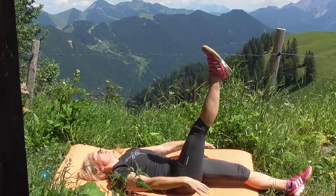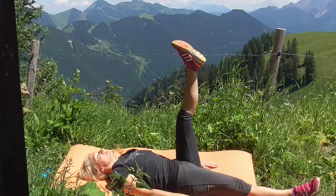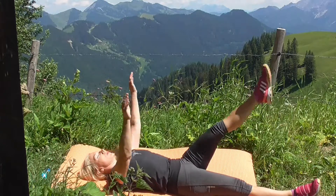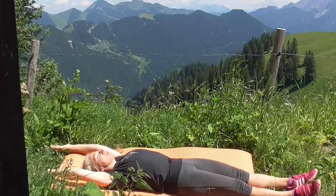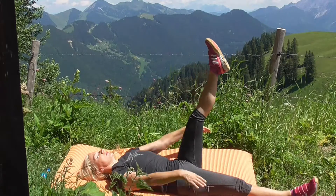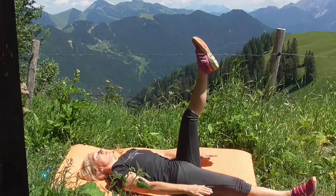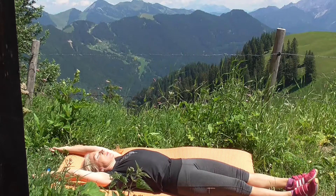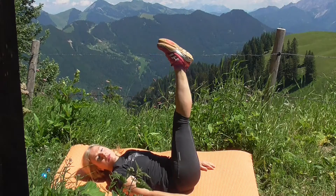Ausatmen und einatmen, ausatmen – mit dem anderen Bein jetzt heben, einatmen, ausatmen, linkes Bein streckt nach oben, einatmen, ablegen. Ausatmen und einatmen – ihr spürt bestimmt schon, wie euer Bauch sich ein bisschen anstrengen muss. Hierdurch schließt sich euer kleiner Bauchspalt.